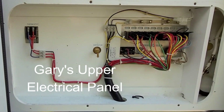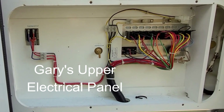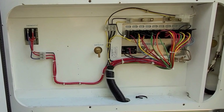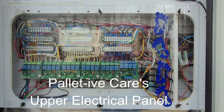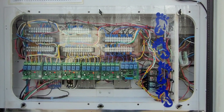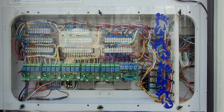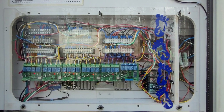This is what Gary's upper electrical panel looks like right now, and it was pretty well what mine looked like before. We will be adding some more switches into Gary's panel. This is what Palliative Care's upper electrical cabinet looks like now — I thought you'd like to see a comparison of what it was before. We will be adding more stuff to Gary's cabinet, more switches and ports, but it won't be quite like this.